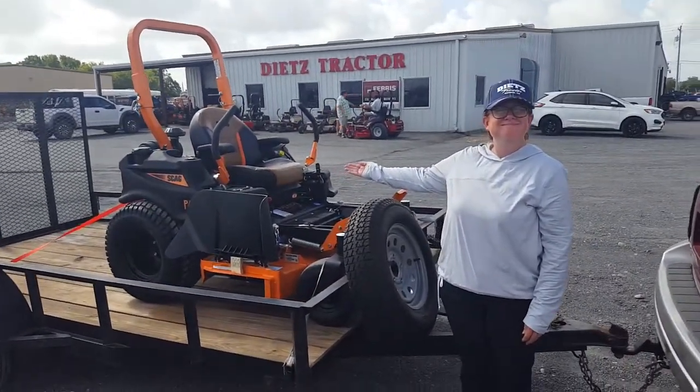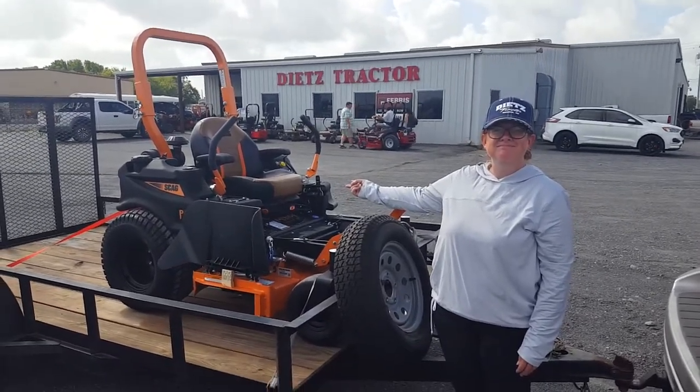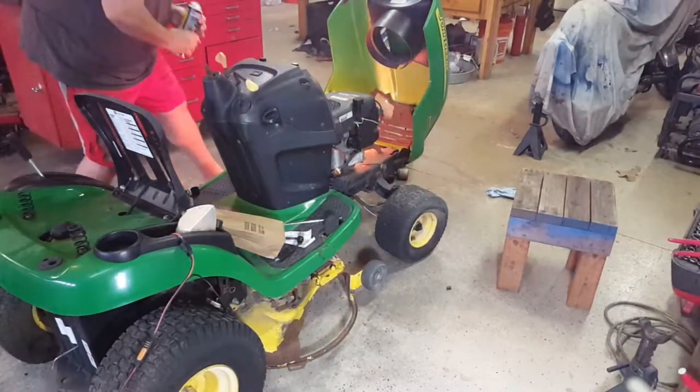We picked up my wife a new toy for all of her lawn mowing that she likes to do. So now she's not on the little fire machine that she had, a little John Deere. We'll see how she likes it.